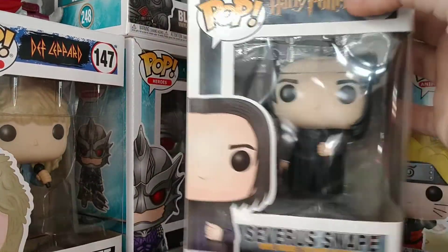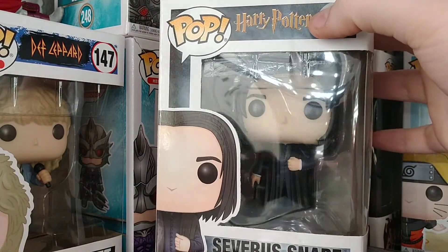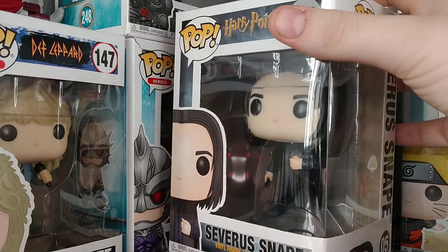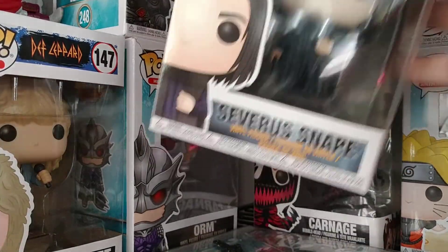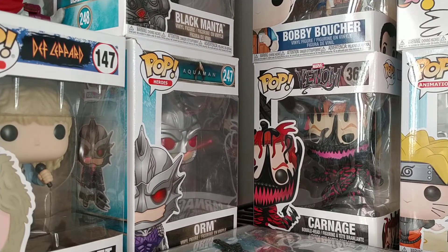It's the Severus Snape from Harry Potter Funko Pop! I love it. I'm not telling my friends because they're big Severus Snape fans — I want them to kind of find it themselves. Anyway, thank you again for watching. I have been Rodmas2099.